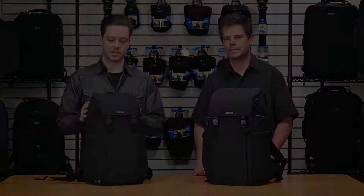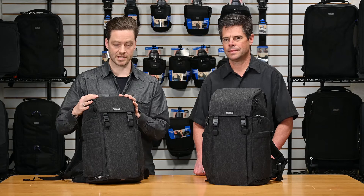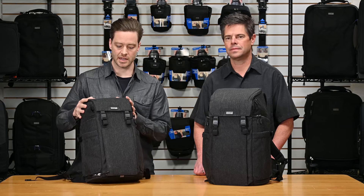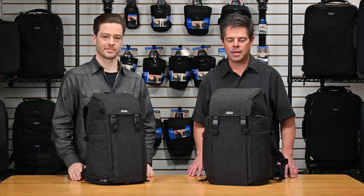The bag is constructed with a 500D two-tone poly-tech fabric. It's a high-tech yarn which gives it good abrasion resistance and durability. It has a DWR coating for weather resistance, and it's Think Tank's classic construction and quality that is reliable and durable. On the bottom, we have a ballistics material — it's a 1680 for superior abrasion when it's on any sort of surface.